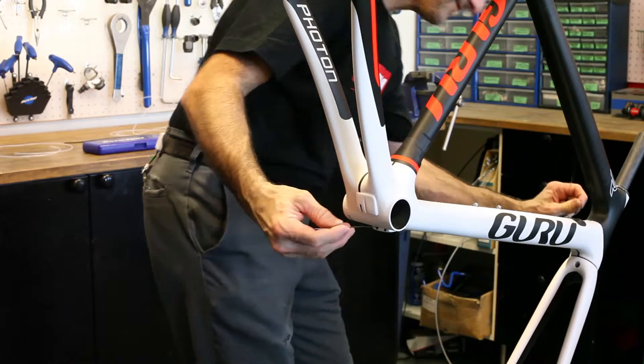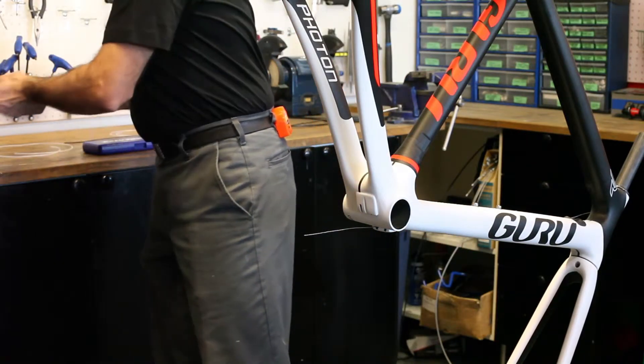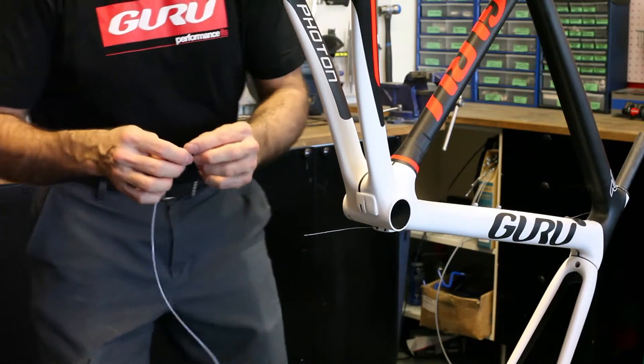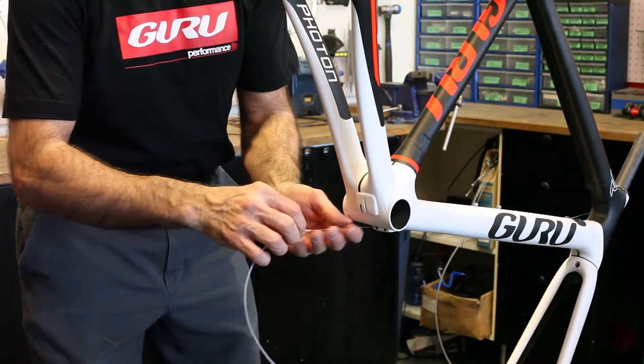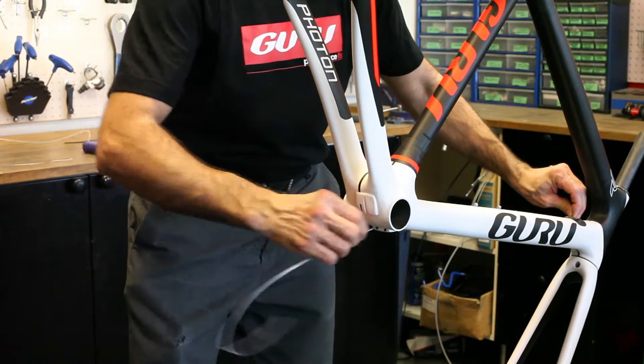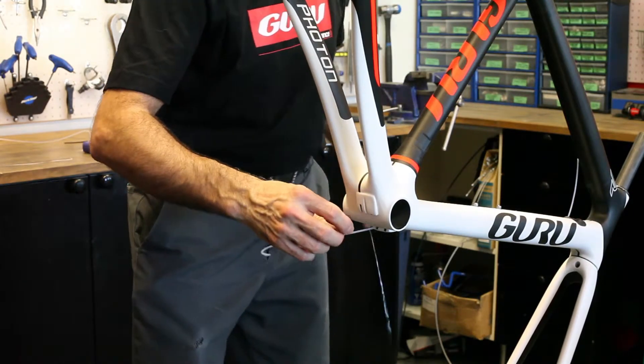Once the wire has exited to both sides, you now have access to the entire front derailleur routing from front to back. At this point, you're going to take the Teflon sleeve and feed it over the guide wire until it exits at the front. Then pull your guide wire out.